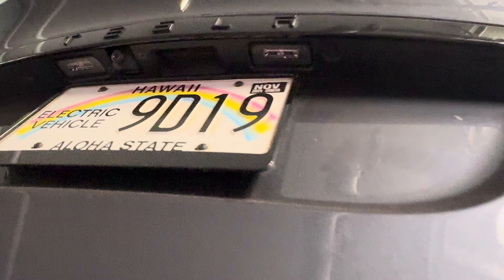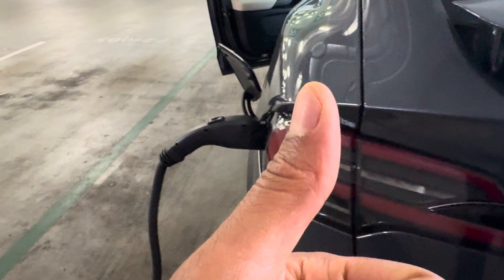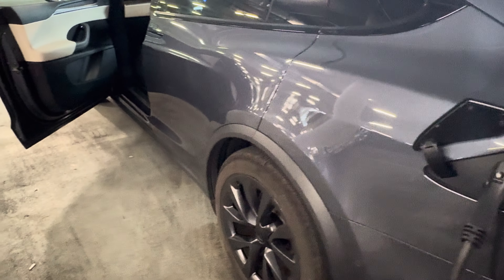To open the trunk from outside, come up under here with the doors unlocked, press that button and it pops up. To close it, just do it like that. That is how you open and close the trunk, and open and close the frunk on a Tesla Model X. Hope this is helpful.